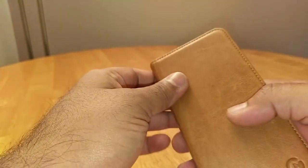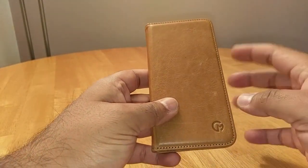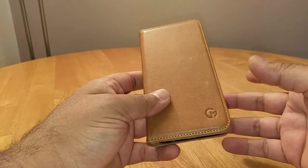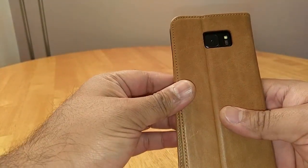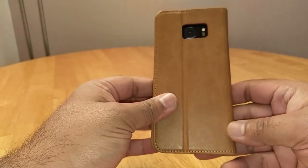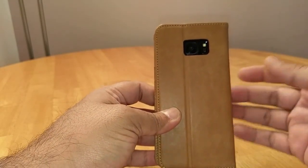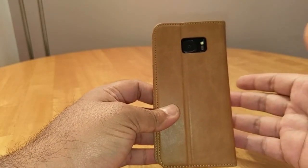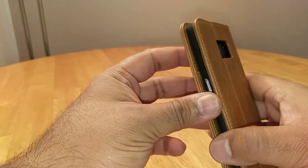No issues. For the price, this case is a definite go. It's genuine leather at £21.99 — you can't go wrong. A lot of companies are selling plastic, TPU, polycarbonate, rubber, and silicone cases for that price. This is genuine leather from a small UK-based company.